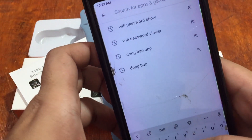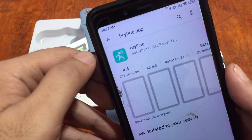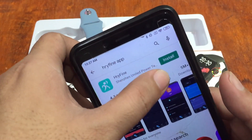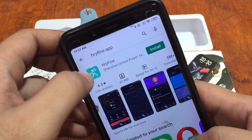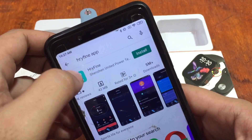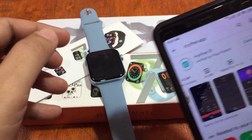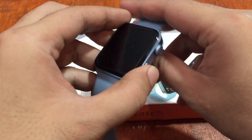Let's check the HRY Fine app. The logo is similar to the one in the user manual and on the smartwatch QR code. Let's install it — it's just 43MB with over 5 million downloads. Here's the UI of the HRY Fine app, so let's install it.